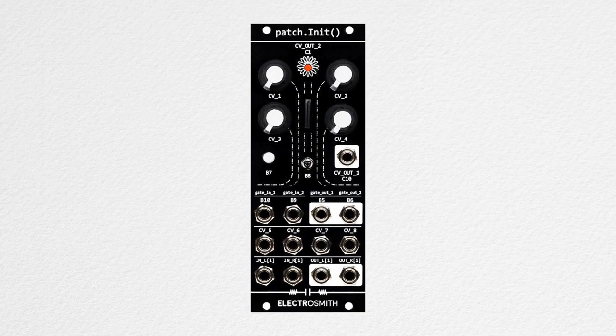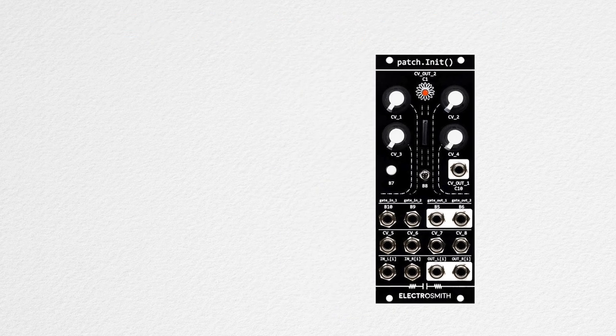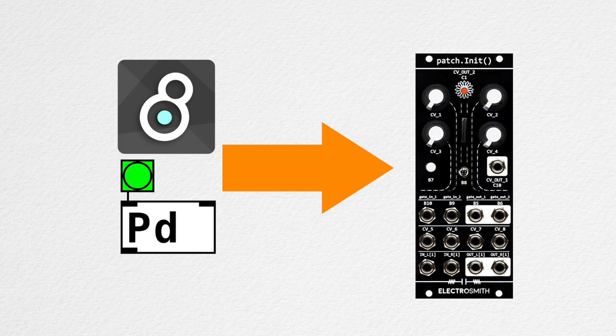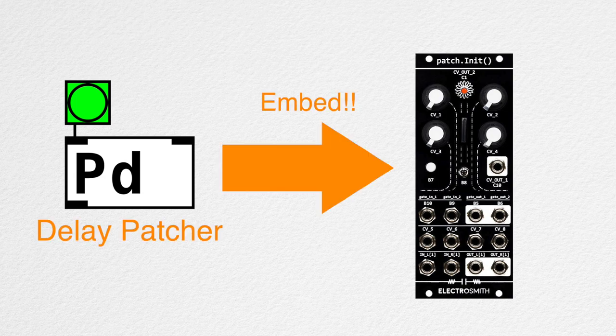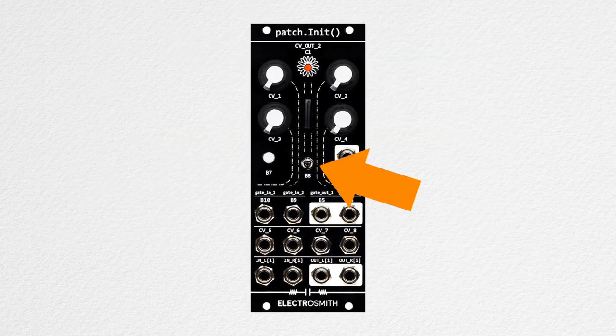It wasn't technically a hyperbole when I said that this module is exactly what I needed. Patch Init can run custom programs written in Pure Data, Max Gen Tilde, Arduino, and C++. For example, I can put together a delay Pure Data patcher and put it inside this module. Once the patcher is embedded, I can control it with these knobs, CV and gate inputs, a button, and a toggle.